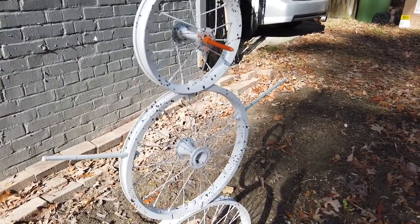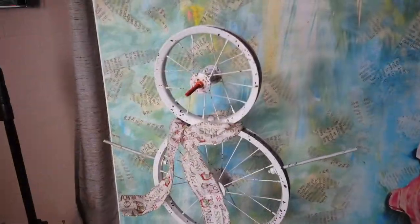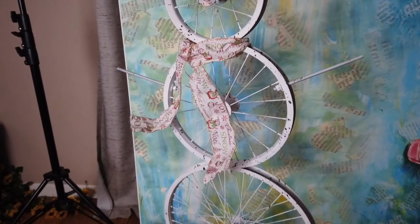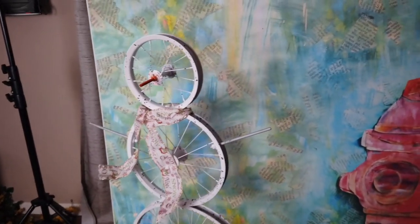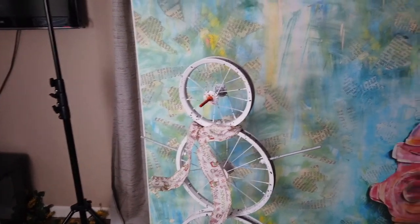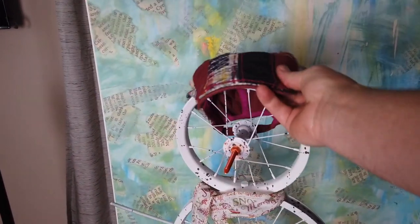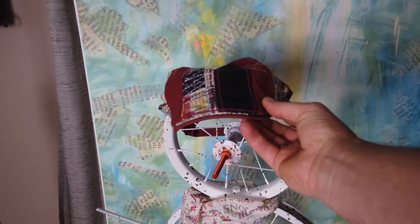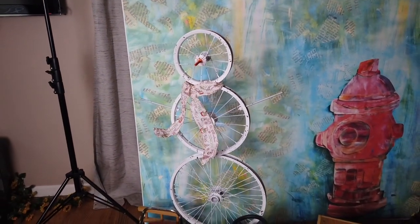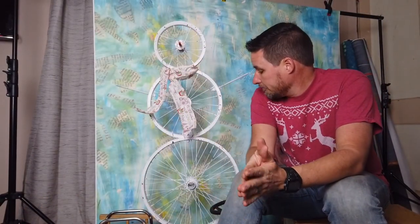Now we wait for it to dry. I added a little scarf. I feel like it needs some eyes, but I might be doing too much — I think I just need to leave it alone. As you can see, it's finished with a little scarf on it. You could add little mittens on his arms and a hat on his head, but it's easy to get carried away. It's just bike wheels — it's a snowman!